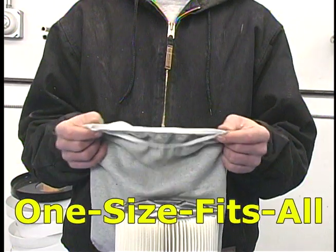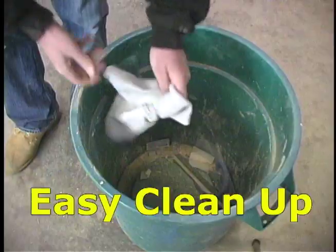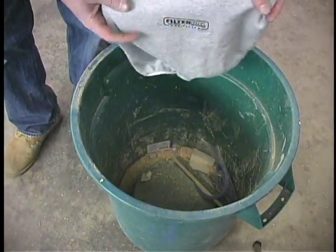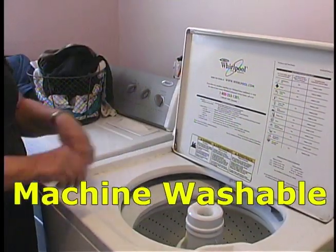One size fits all. Filter Pal is easy to clean up and is also machine washable.